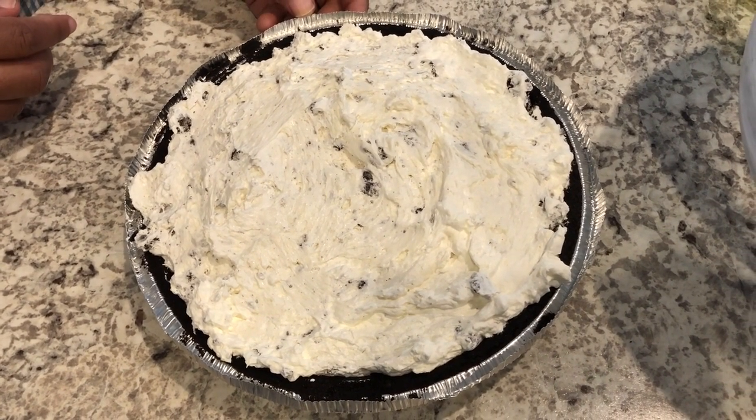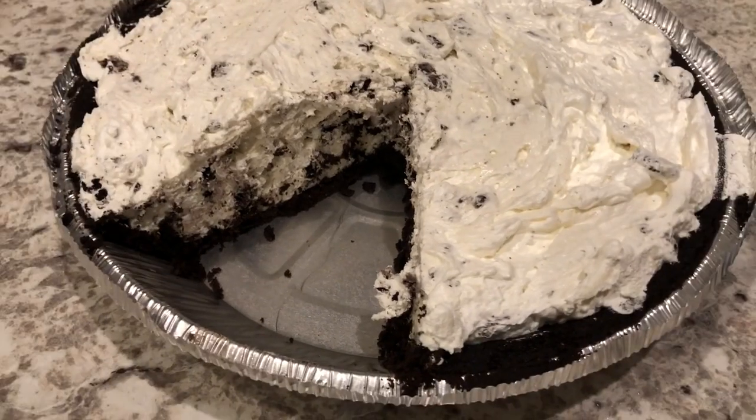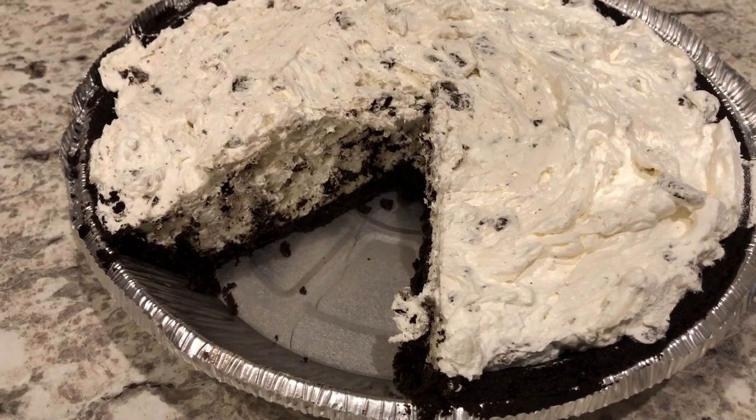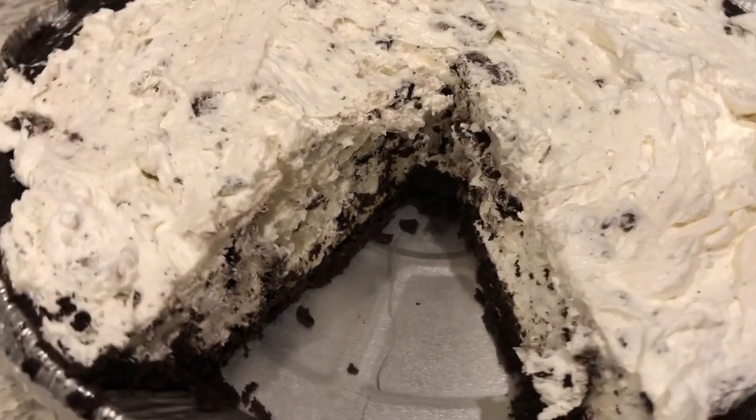I'm going to cover this up and refrigerate it for about an hour to an hour and a half. I will come back and show you guys what it looks like. Here is the Oreo pie — I actually had it in my fridge for about two hours, and I cut it so you guys could see the inside.